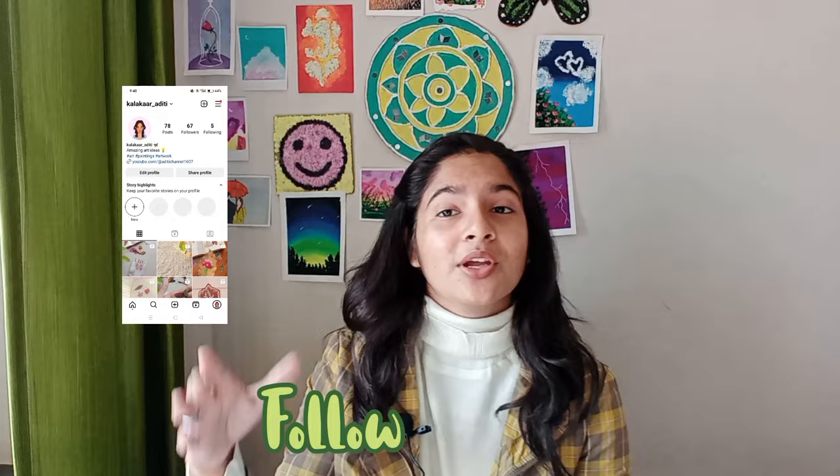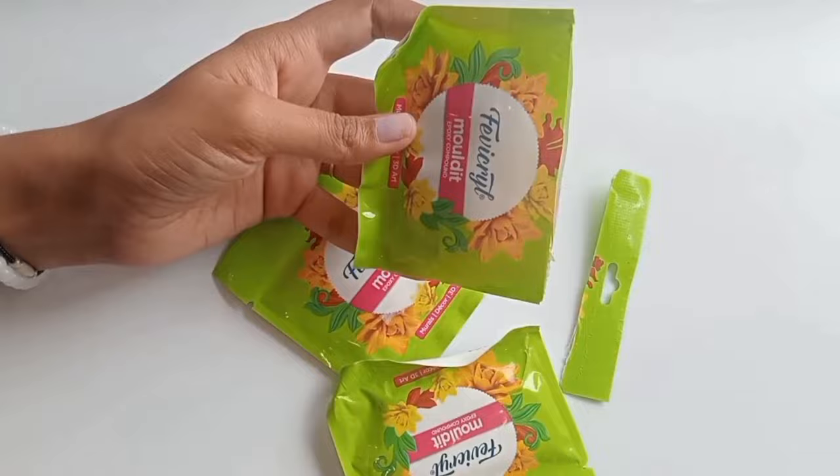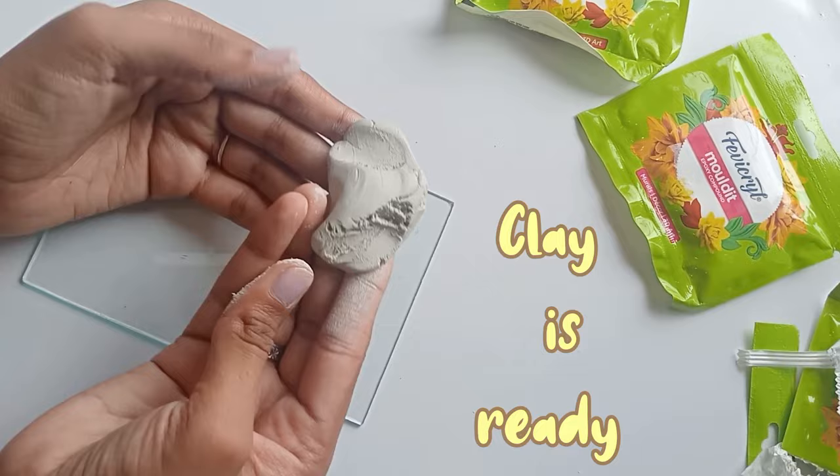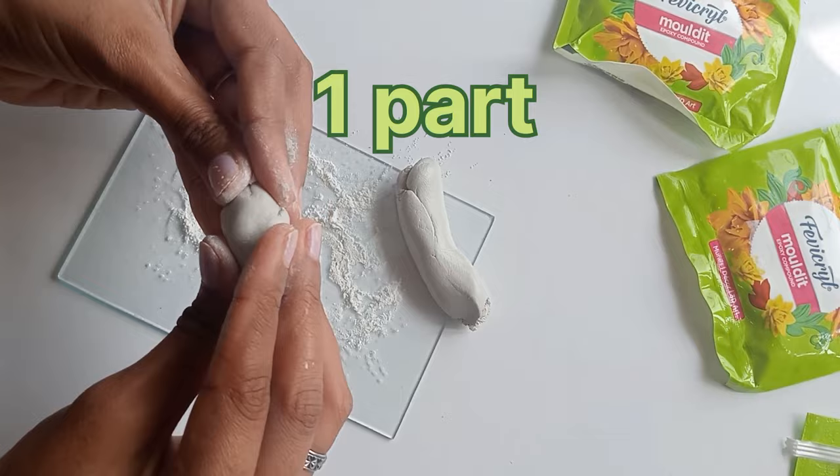Hey beautiful people, welcome back to my channel. I am Aditi and you can also follow me on Instagram. I am back with another new video. In this video we are going to try Fevi Grill molded clay. This is the first part in which I am making a brush holder. In the first part I am sharing three ideas for brush holders.